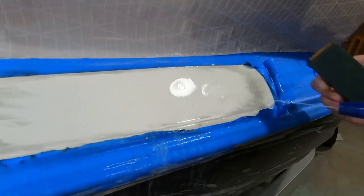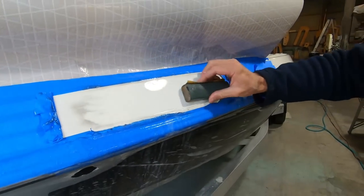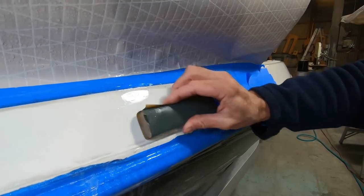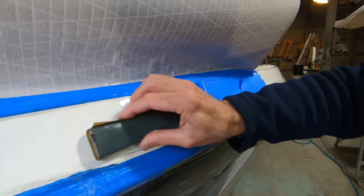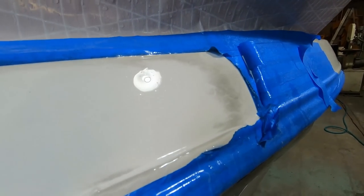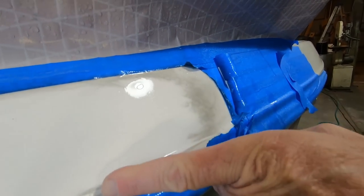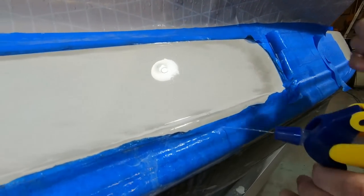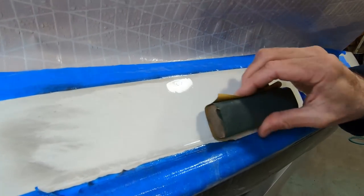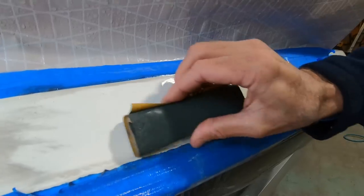I can come in and very gently work that — and see, now that little bruise is gone. You can also see that for example those are slightly low — come in and work that real carefully.